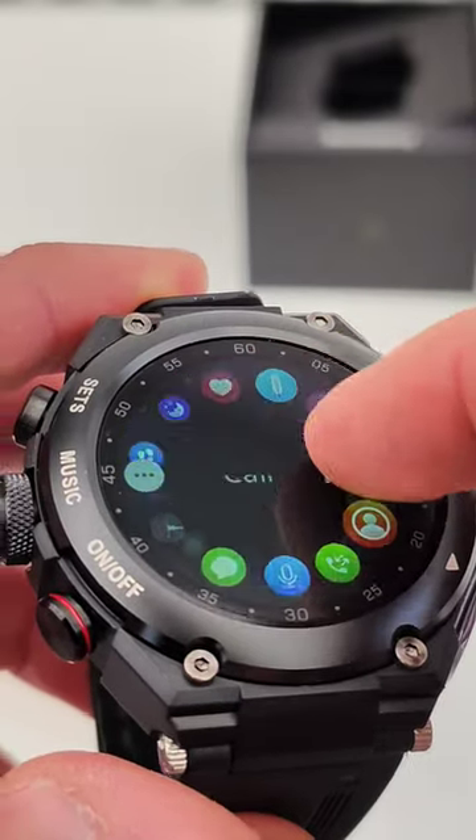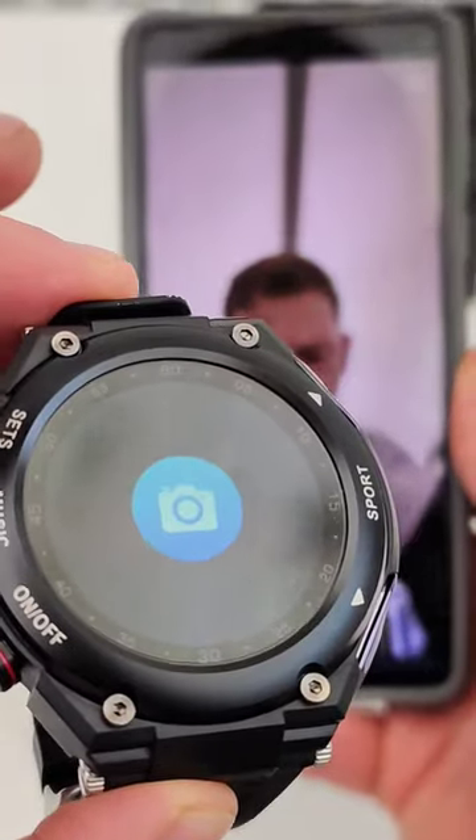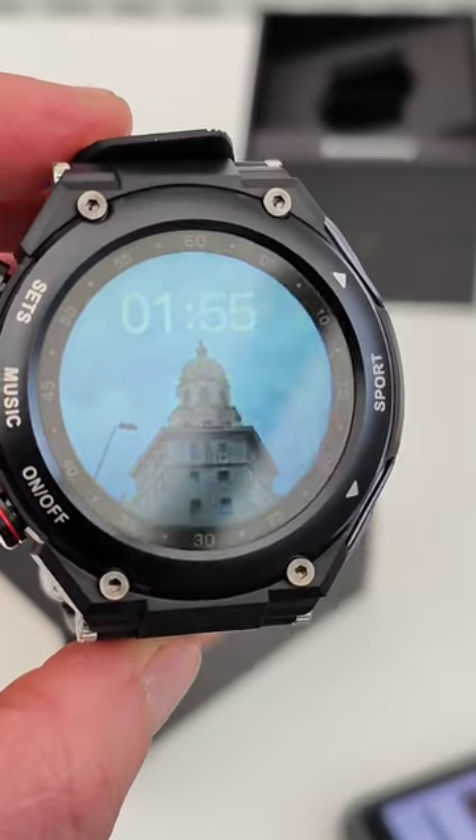It has a pretty responsive touchscreen and decent build quality. You can use it as a shutter to take selfies. You can also pick any picture from your gallery and use it for the face watch.